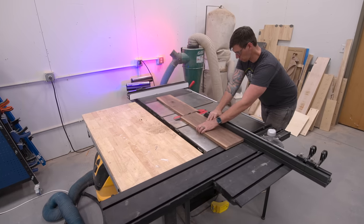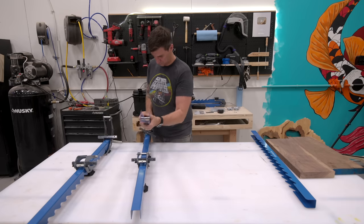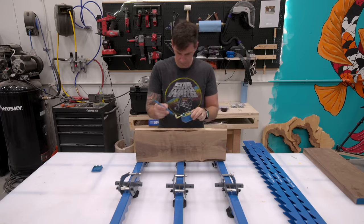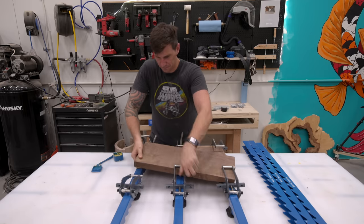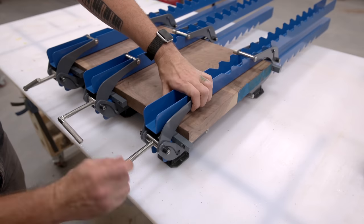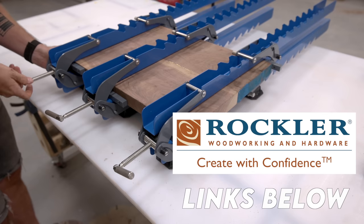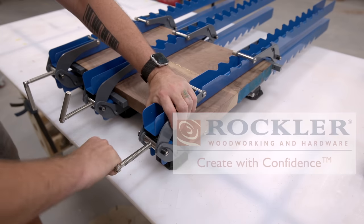I'm cutting up these boards to do a panel glue up and I want to highlight these really nice panel clamps that I got from Rockler, who is a long time sponsor of this channel. These not only provide horizontal clamping pressure but also vertical clamping pressure, ensuring that the glue up comes out flat and everything's aligned. I'll drop a link for these down below so you guys can check them out.